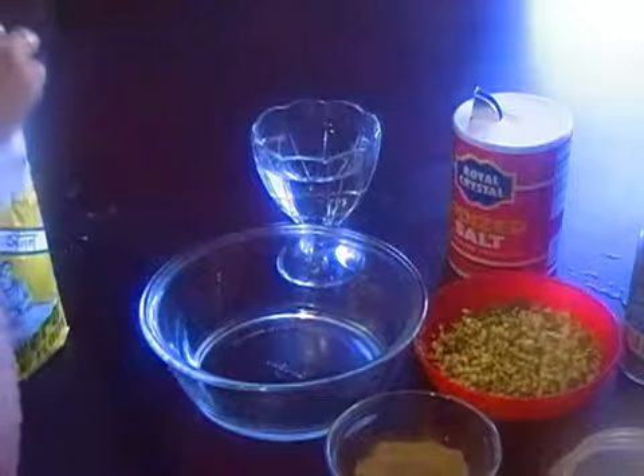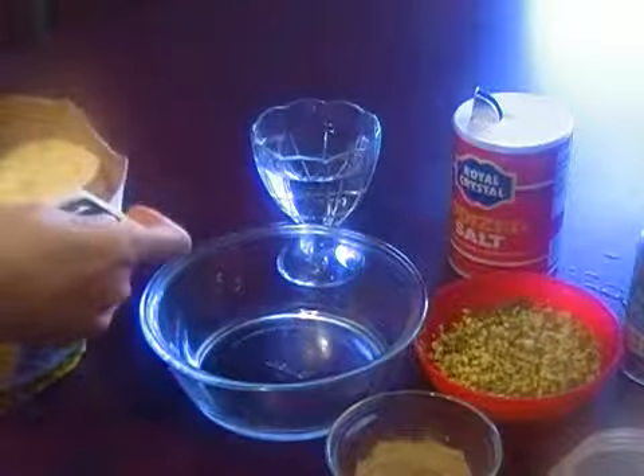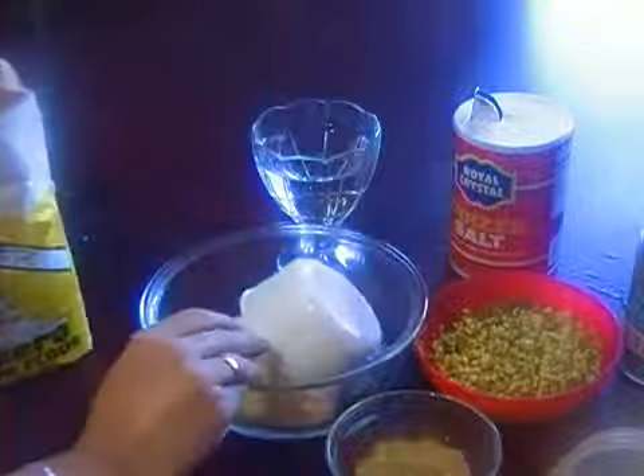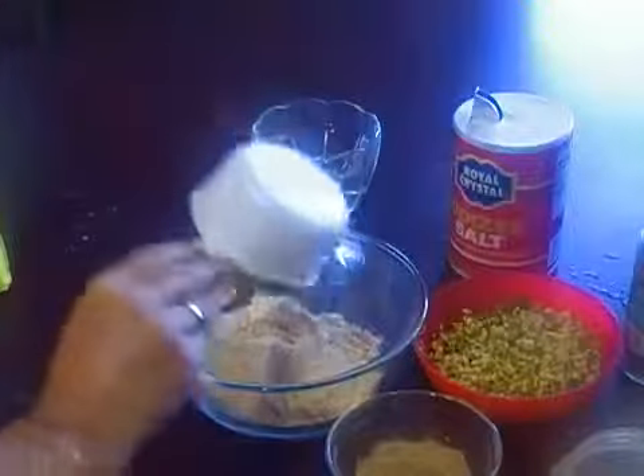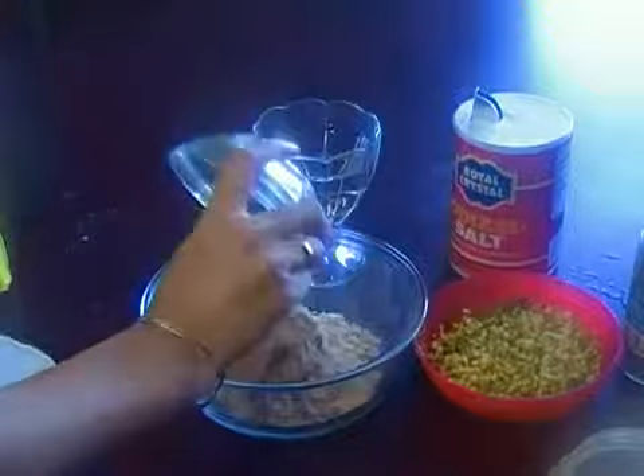Assalamu alaikum, today I'm making masala for Khatlamma. First we need 1 cup of besan, black chickpeas flour, and 2 tablespoons of aam chur, mango powder.